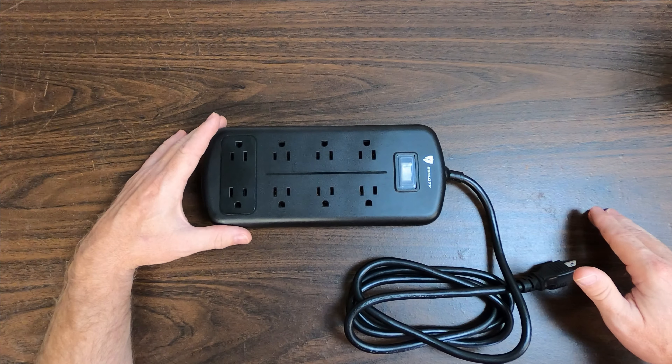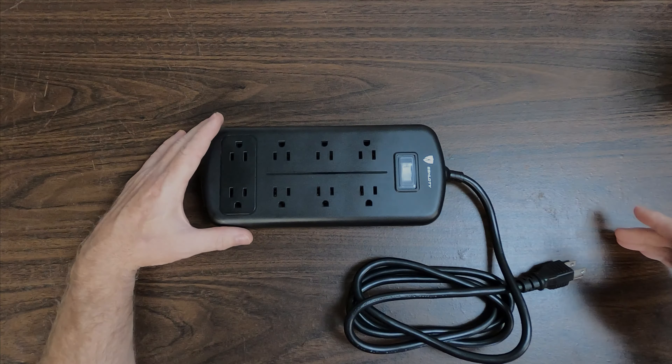That's pretty much it for the E-Shieldy power strip. I hope you enjoyed this video — if you did, hit that like button.